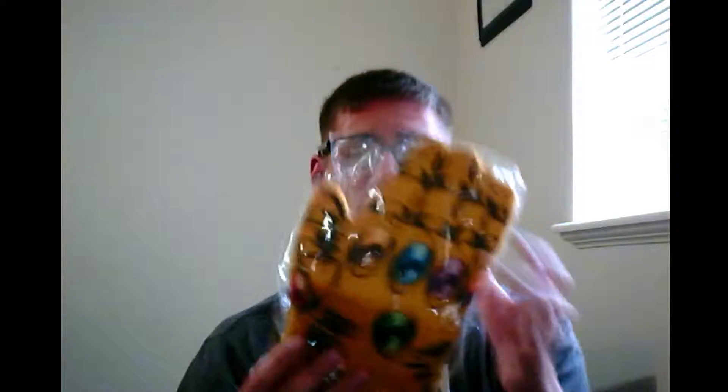Oh, what is this? Alright, first item we see is an Infinity Gauntlet oven mitt. This is probably one of the coolest things I have ever seen. Honestly, this is awesome. Infinity Gauntlet — Marvel and Loot Crate coming through already. That's probably worth the $20 that I spent to get Loot Crate.